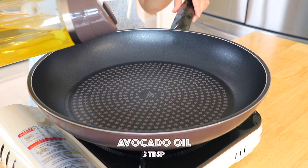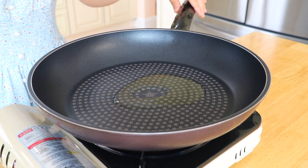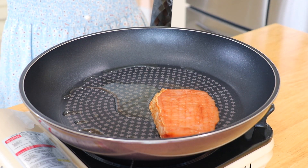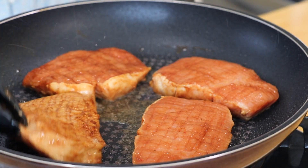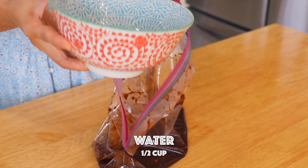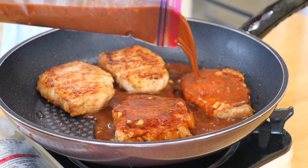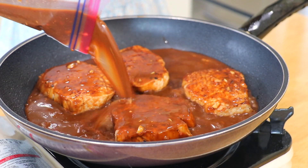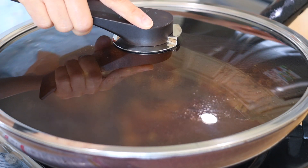In a pan over high heat, add avocado oil or other cooking oil that you like. Place in the pork, reserve the marinade, and pan fry for 30 seconds on each side. Before pouring the marinade into the pan, add half a cup of water to it first and mix well. Switch to medium heat, pour in the marinade, cover the lid, and cook for 2 minutes on each side.